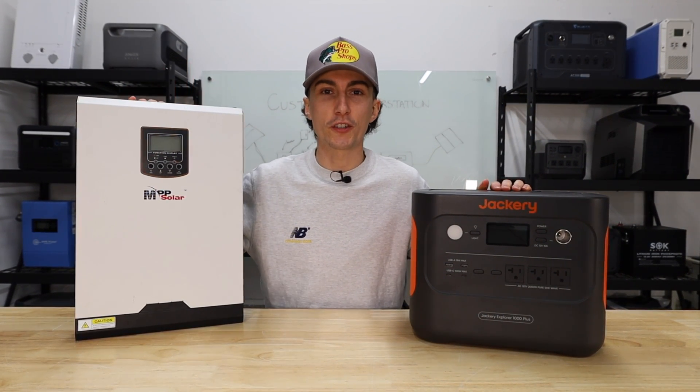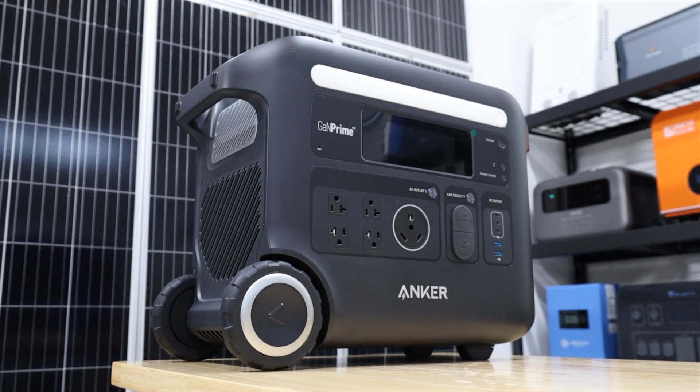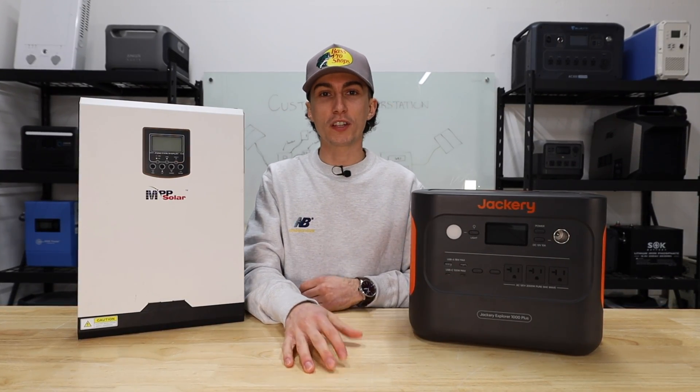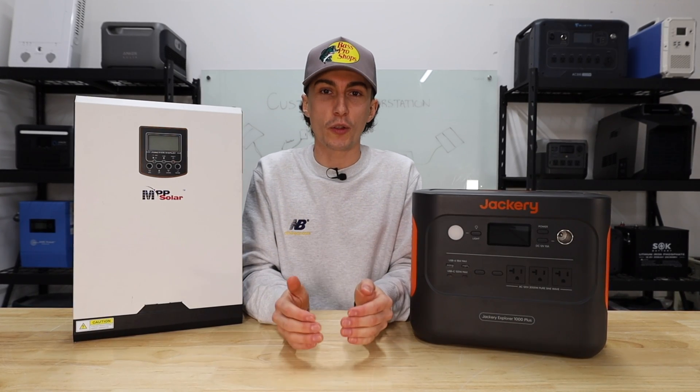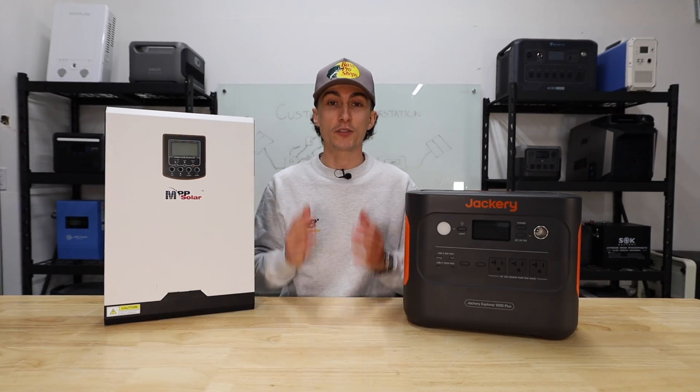Portable power stations versus traditional solar power kits. Both have pros and both have cons, but which one is best for you? That is what we're going to be looking at today. If you're watching this video, you are at the very end of our short playlist that we put together trying to help you understand the fundamentals and basics of solar power.